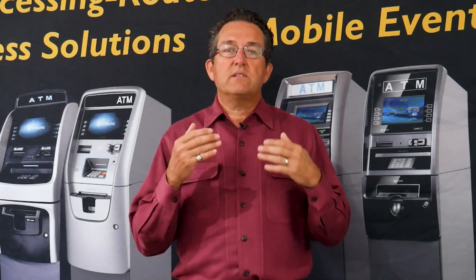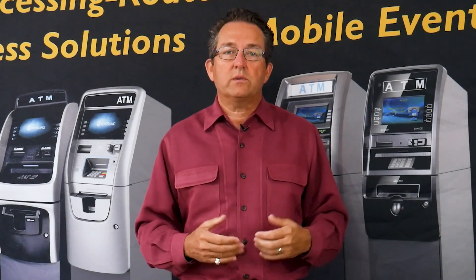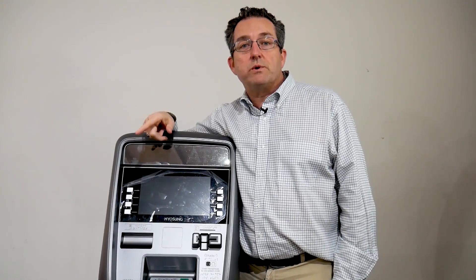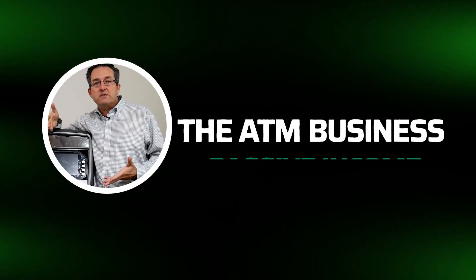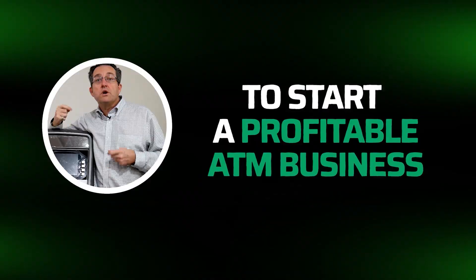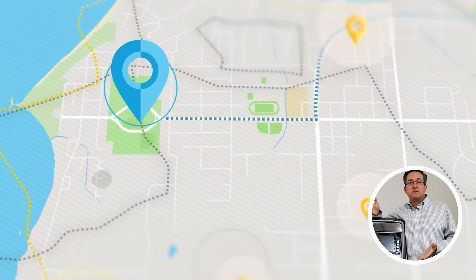One of the secrets is you have to have people help you find locations. If you're thinking about starting your own profitable ATM business but didn't know where to start, stay in the video and I will show you our ATM Business Passive Income Checklist — the five things you need to know to start your profitable ATM business and have a clear roadmap toward ATM business success, earning between $250 and $1,500 of passive income every single month.